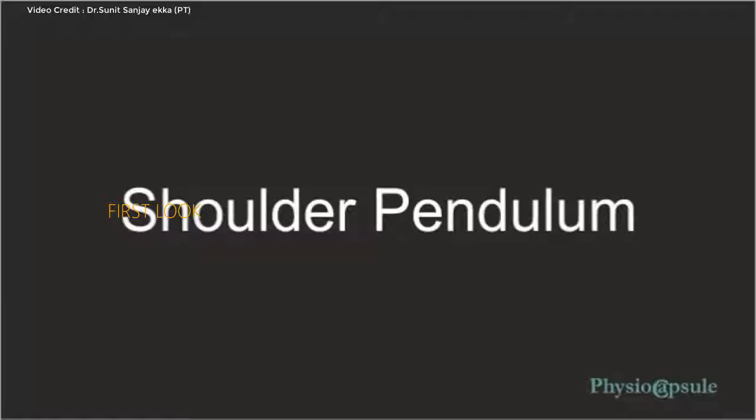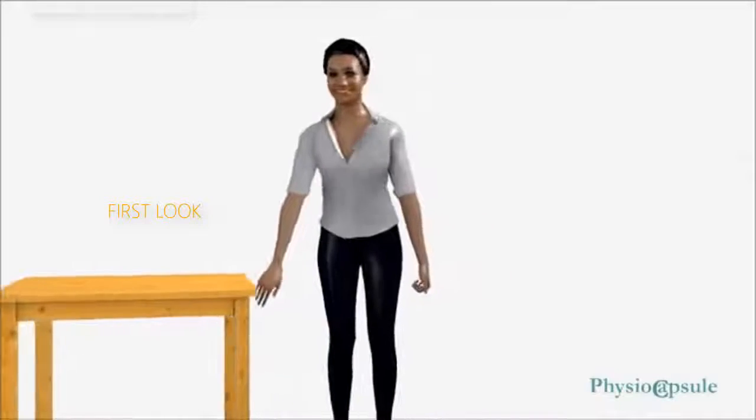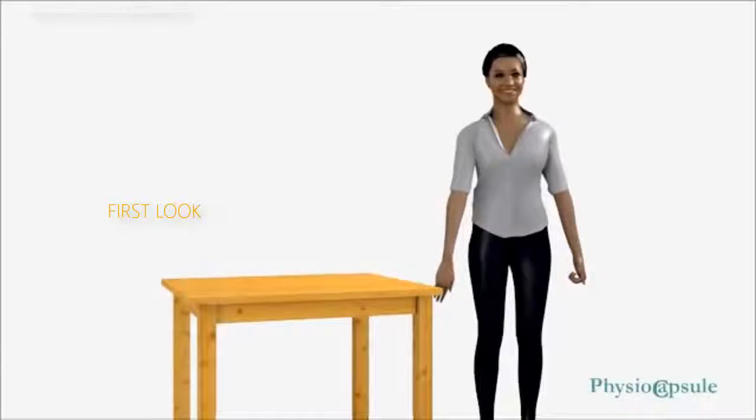Shoulder Pendulum: Begin the exercise using only the weight of your arm without any added weights. Gradually progress by holding light weights such as dumbbells, a packet of salt, or water bottles. Keep back straight, feet shoulder width apart. Support the opposite arm on a table to allow the affected arm to hang straight down with full relaxation of that shoulder's muscles. Using the motion of your body to create shoulder motion, sway your body starting with small circles, gradually increasing to larger circles. Perform 20 to 25 circles in each direction.